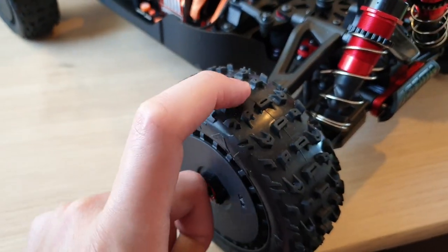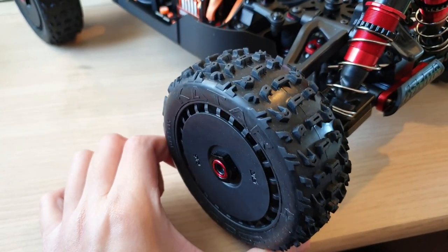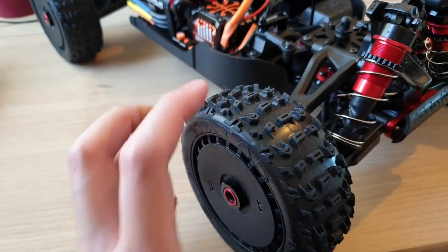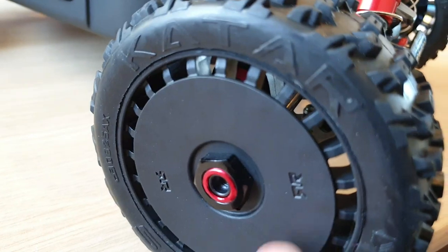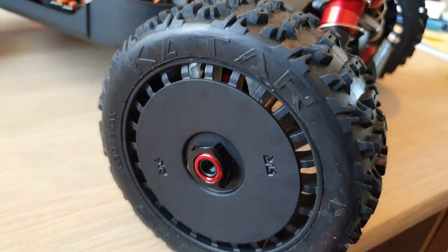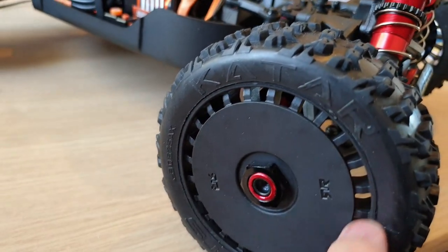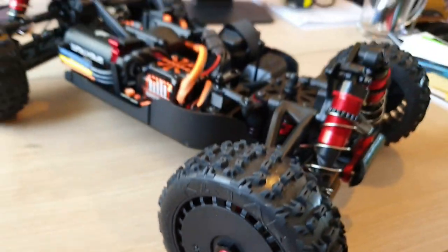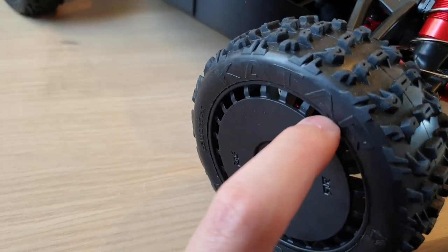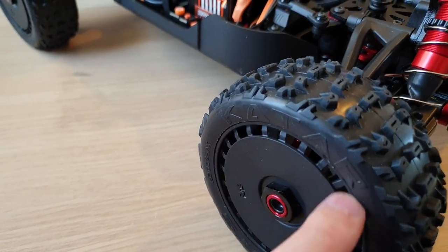You can always upgrade to try and achieve the 70-plus miles per hour, but you need to make sure that the tires are glued properly — you need to make sure it's stuck back properly.